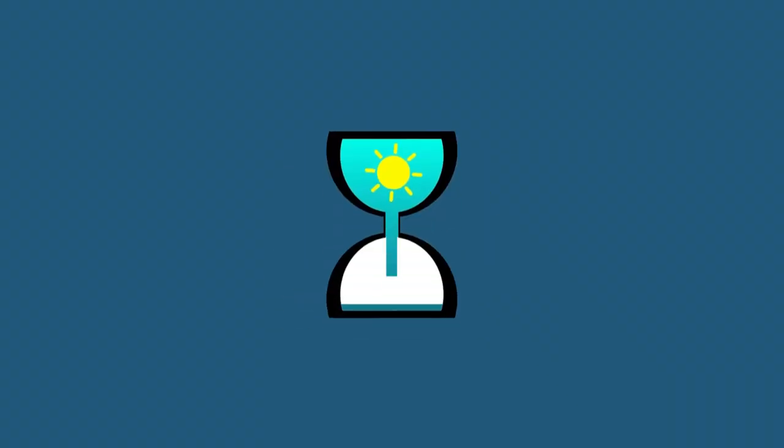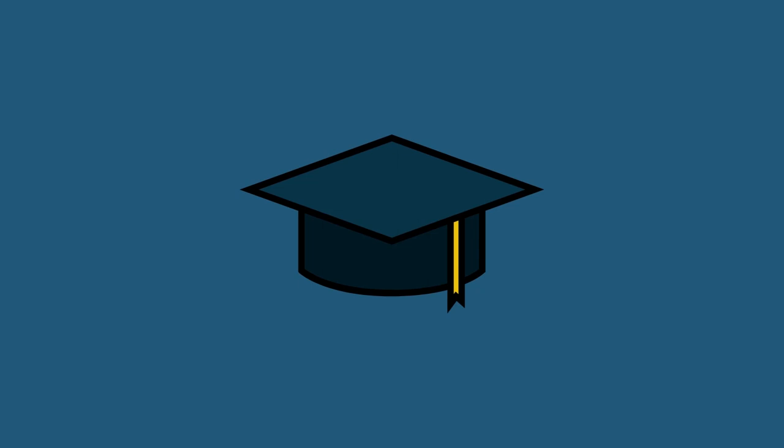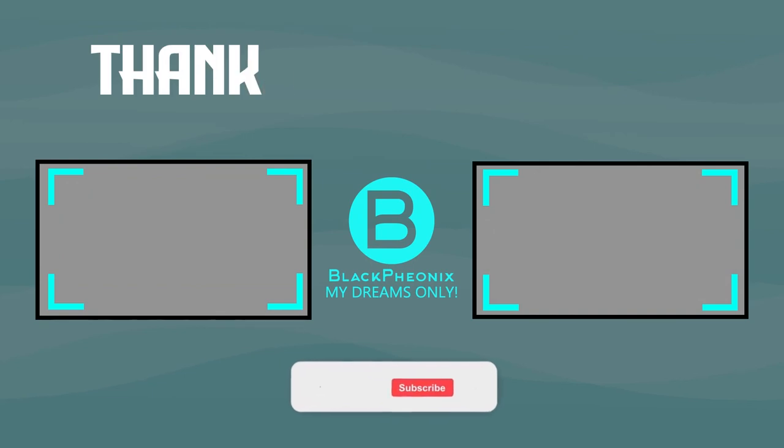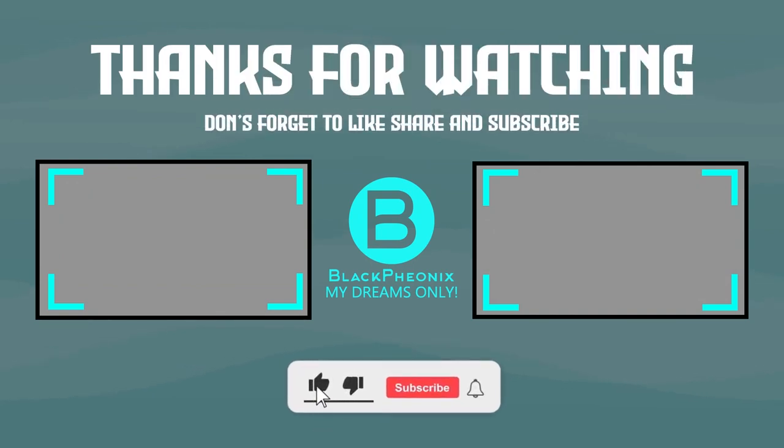And with that, it's time for us to call it a day. We hope that you liked the video and found it informative. Subscribe to our channel and don't forget to click the bell icon. Your valuable suggestions are very important to us, so do post them in the comment section. I'll see you in the next video.